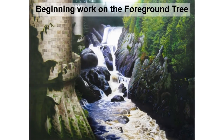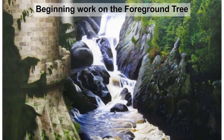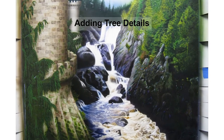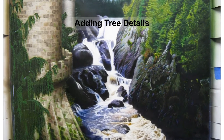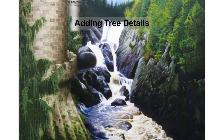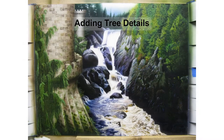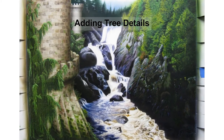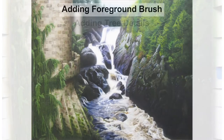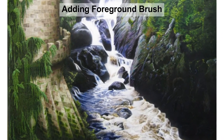Then we start adding the foreground tree by dropping in the darker greens first. I will slowly build the details for the trees by adding the mid-greens and finally the lighter green highlights. Lastly, I'm going to add some foreground brush to help push that tower back into the painting.